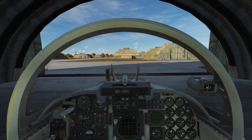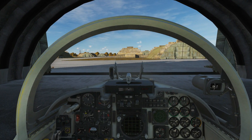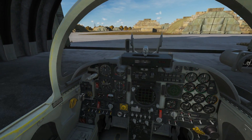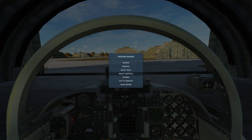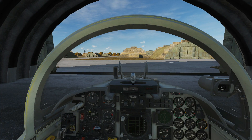Hello and welcome back to the Reapers. Today we're in our F-5E Tiger II and we're looking at laser guided bombs. First, let's look at what controls we're going to use — it's just the weapon release button for releasing the bombs, that's all we need.